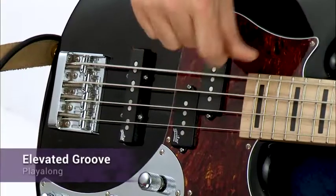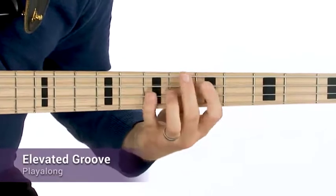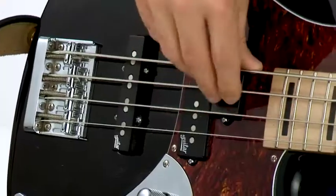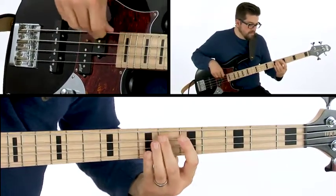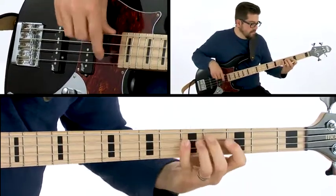Hi, I'm Jeff Denson and welcome to the Jazz Bass Fakebook. The best way to learn how to play jazz is to learn how to play songs. In this edition of the Jazz Bass Fakebook, you'll learn how to navigate the harmony and bass lines for 30 of the most popular jazz standard progressions.